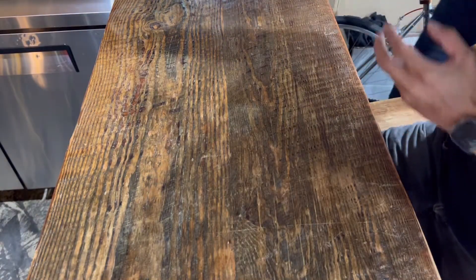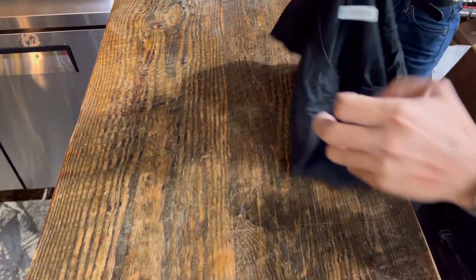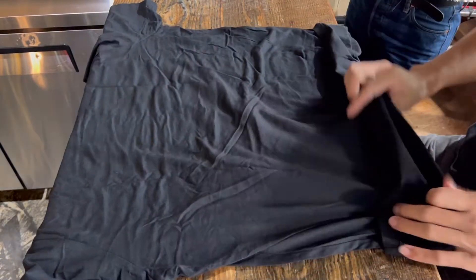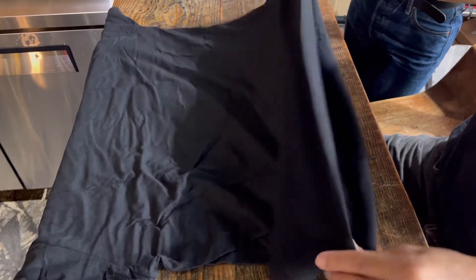Let's look at it again with a larger size shirt — this one's an extra large. This is something you have to watch out for when folding bigger ones. Same thing: design side down, fold the cuff.